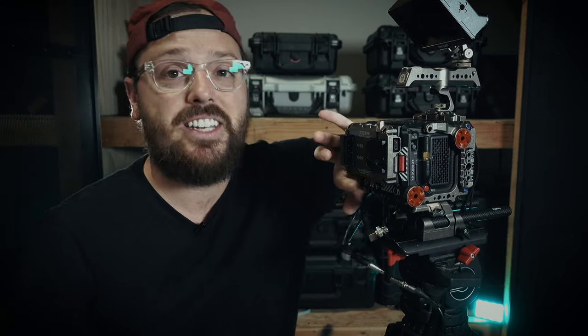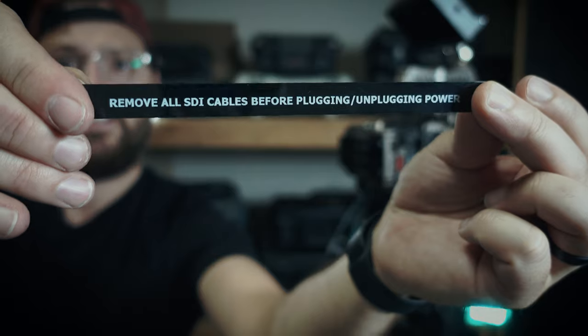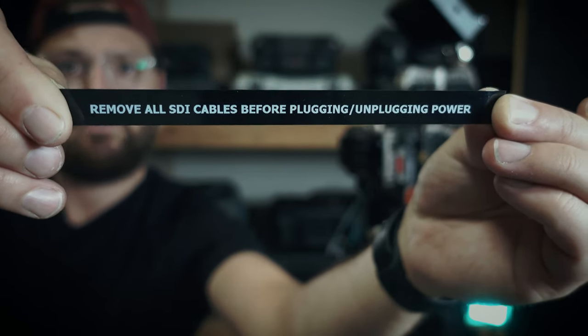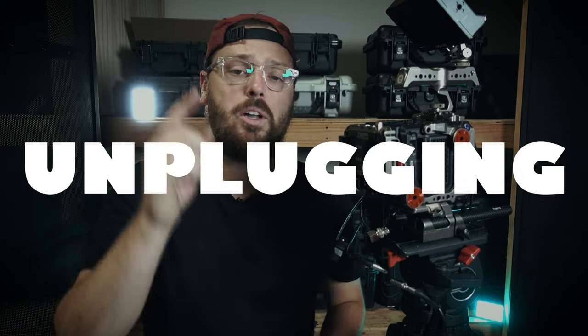It is vitally important that you follow these steps in order to prevent damage to your SDI output. It's super simple. I wrote it out right here on this little printout: remove all cables before plugging and unplugging power — all SDI cables. Remove all SDI cables before plugging or unplugging power.